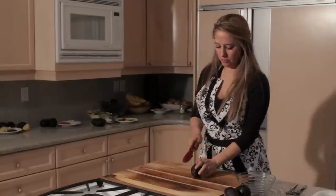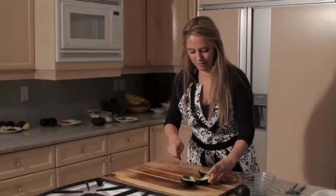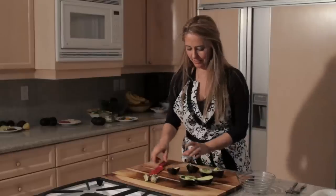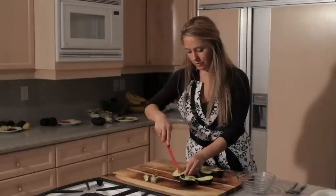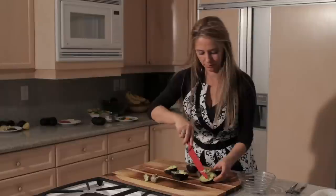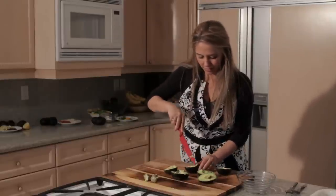First we'll slice the avocados in half and remove the pit. Then just slice these and cut across this way also, so they're like diced inside the skin. That way when you scoop them out they're already diced and ready to go.